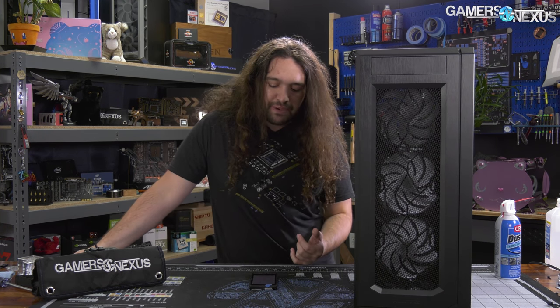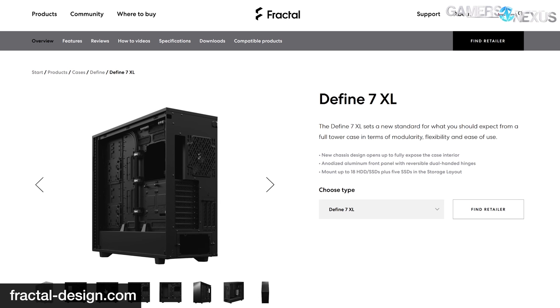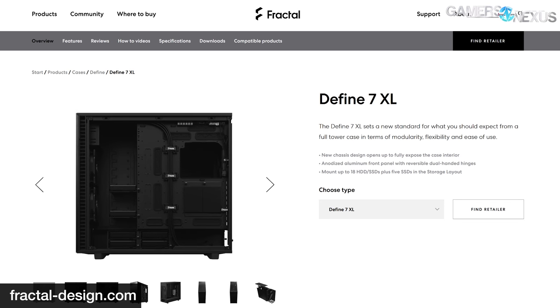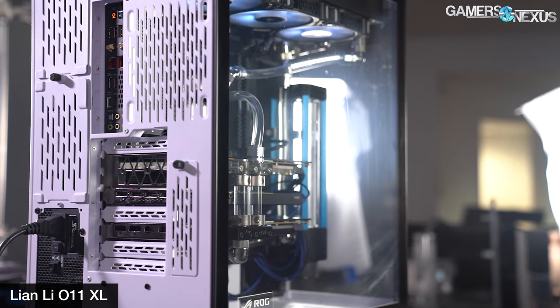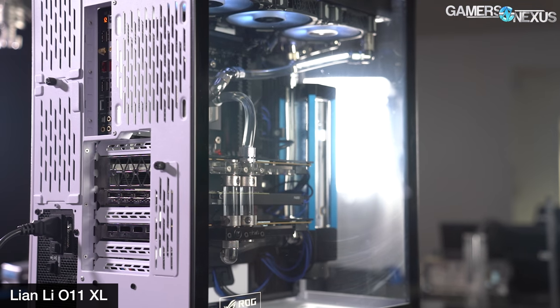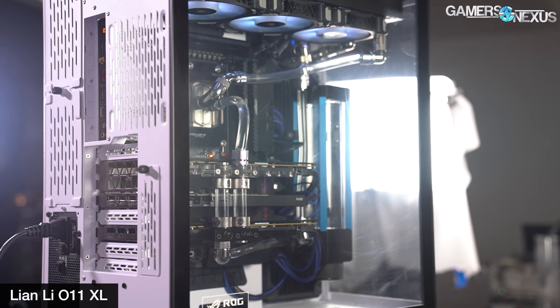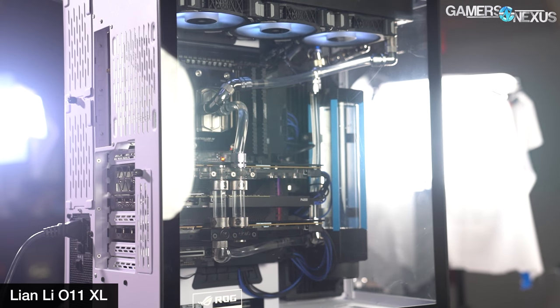The case is intended to compete directly with some other large cases on the market — recently there's been the Fractal Define 7 XL, the Be Quiet series like the Dark Base Pro 900 Rev 2, and it also competes directly with the Lian Li O11 XL, a $200-ish case where you're paying a bit of an extra tax for that unremovable ROG logo on the side of the glass. The Corsair Obsidian 1000D would be another one of note, but that is larger still.